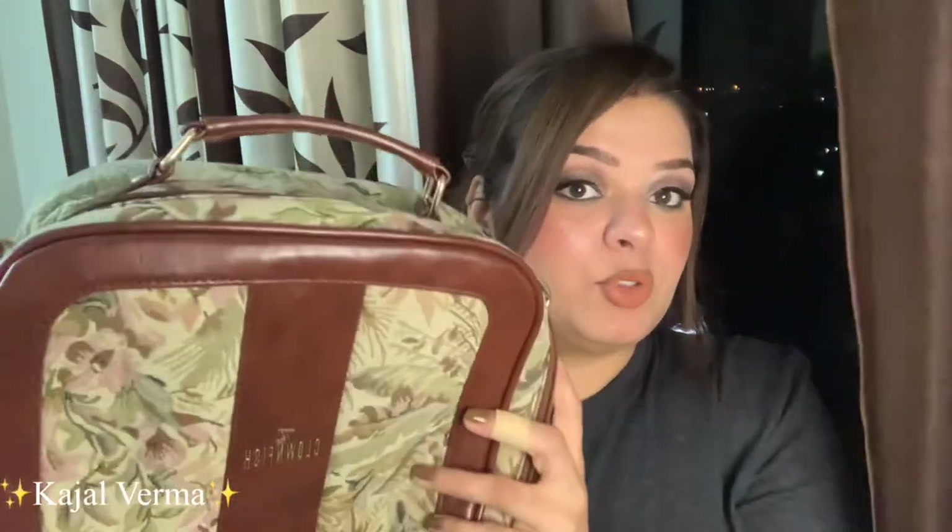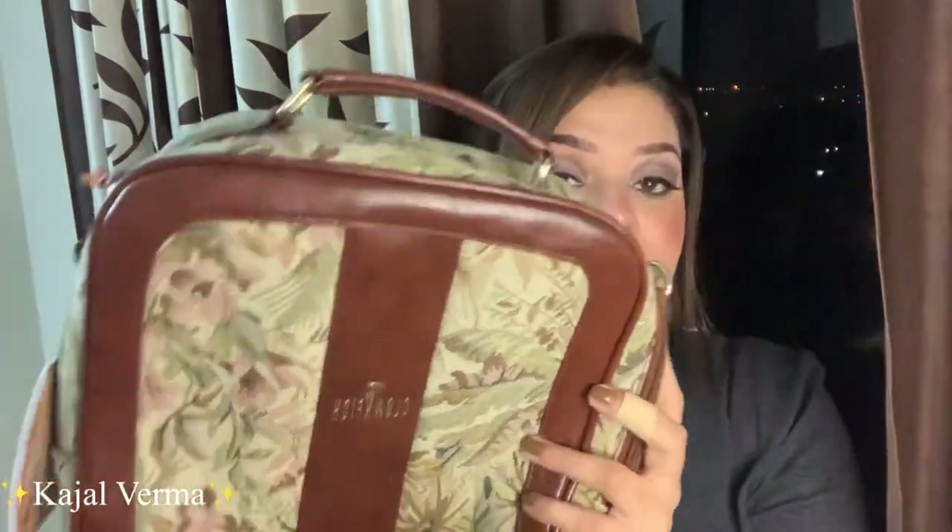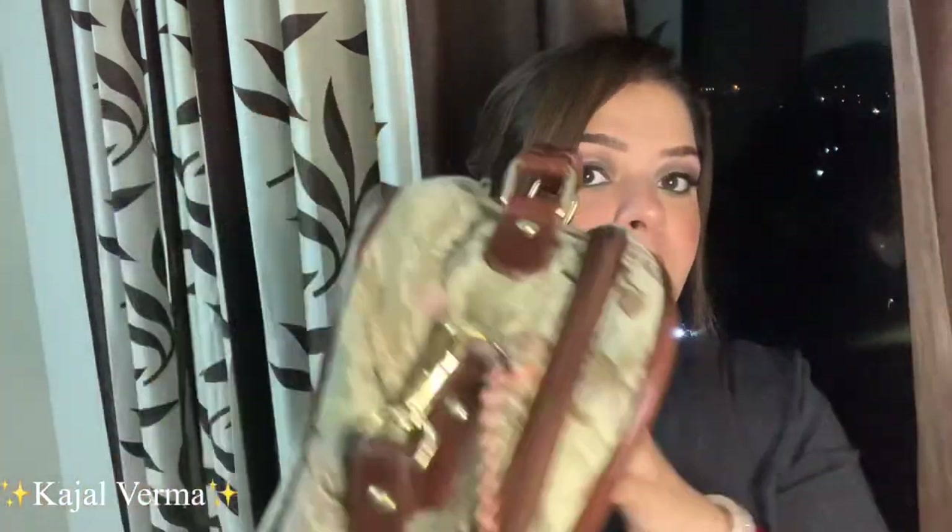If you like bags in the 1,200 to 1,300 range and want good quality, this is actually a must-buy. If you like travel, you can get this one. Even if you are working, it will store everything because it has a huge capacity as you can see. If you want to know how much capacity it has, I will show that in this video.